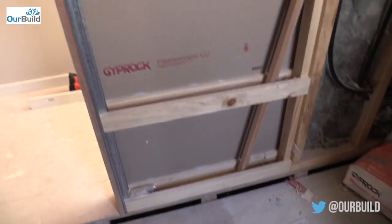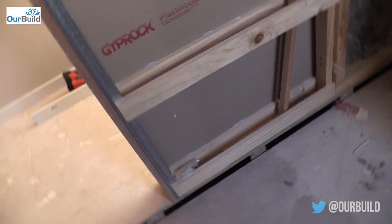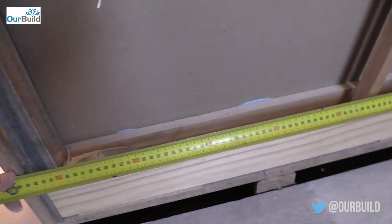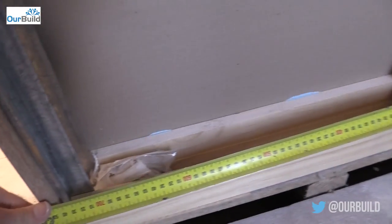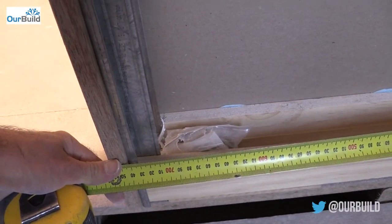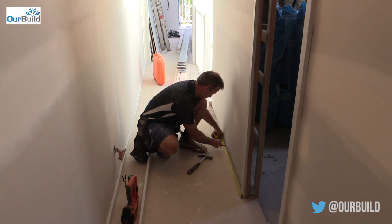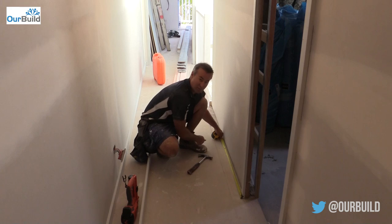That happens quite a lot, so all I'll do now is just measure the distance back from the edge to our stud — we've got 760mm there. By coming back that measurement, 760mm, let's put a mark up there.